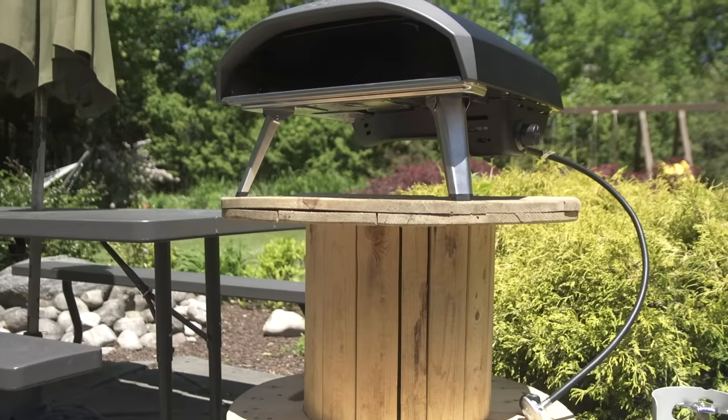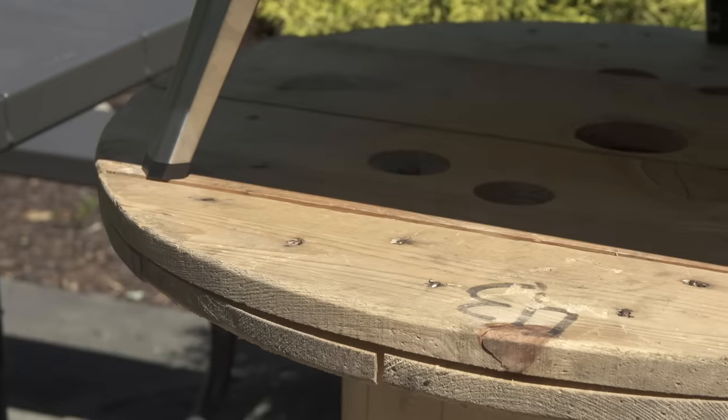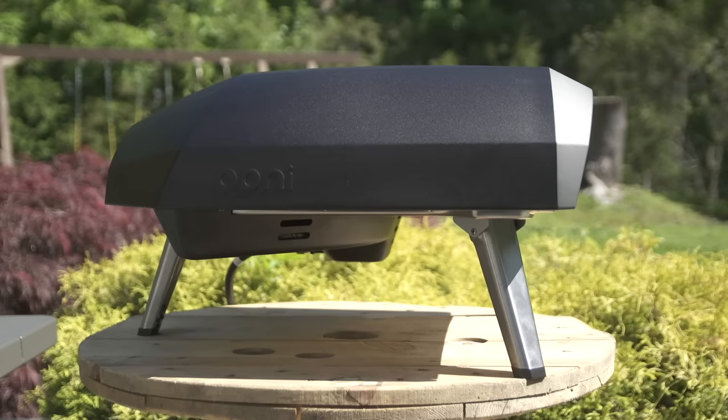Uni recommends placing the oven on a sturdy stainless steel, wood, or stone surface capable of holding 66 pounds. Try to shelter it from the wind but keep it at least three feet away from any buildings or structures.